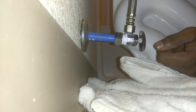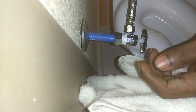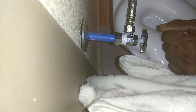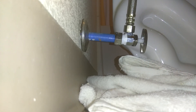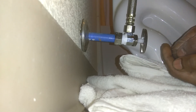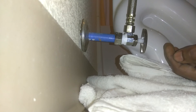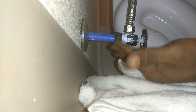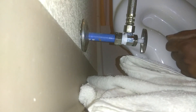I'm going to go ahead and turn the water line on. As you can see, we have no leaks. The water is on, the tank is filling up — no leaks, it's dry. Thank you.